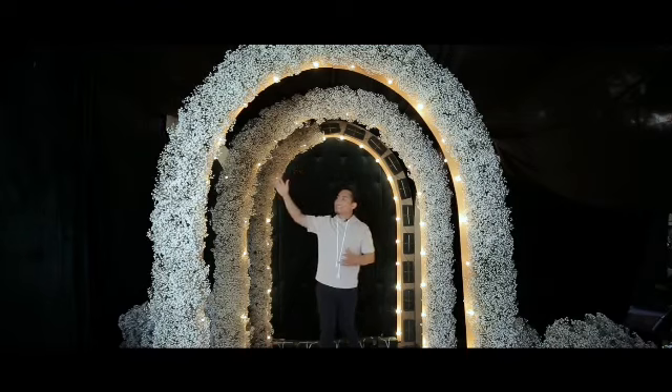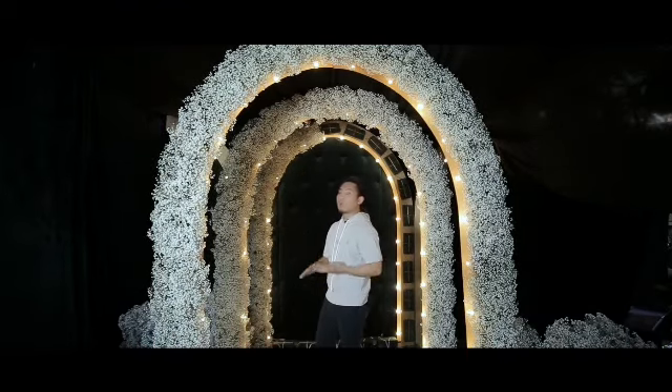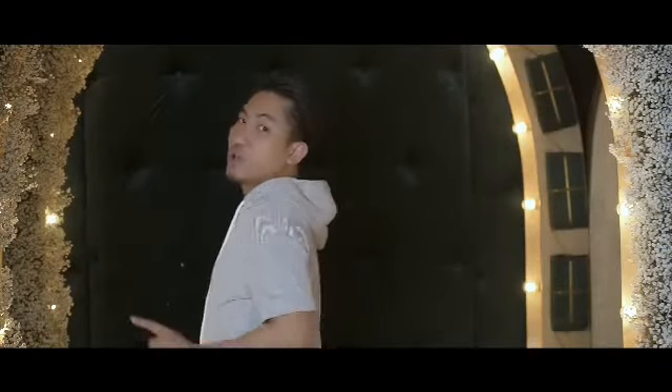If you guys notice, we have three arches here. Pwede nyo siyang gawin for like an entrance decor o kaya tunnel. Ituturo ko sa inyo step by step kung paano namin siya ginawa.